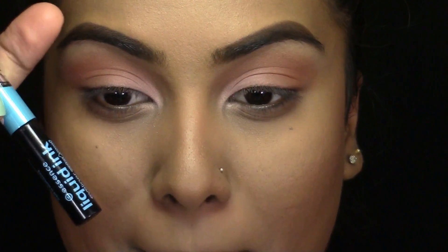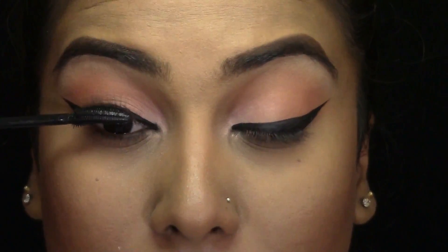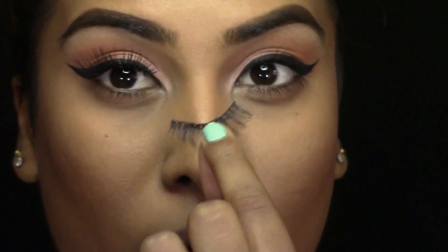Next, taking my Essence Liquid Ink Eyeliner, I'm just going to be drawing some wings. Then I'm going to be applying my Maybelline Lash Sensational Mascara to my top and bottom eyelashes. And I'm just applying my Ideal No. 100 eyelashes.